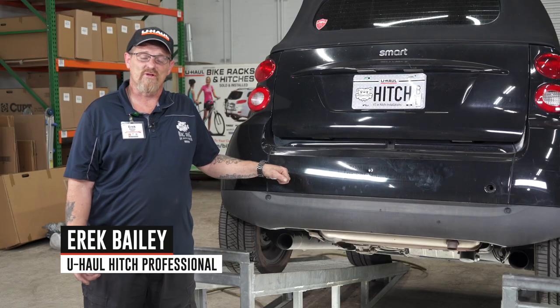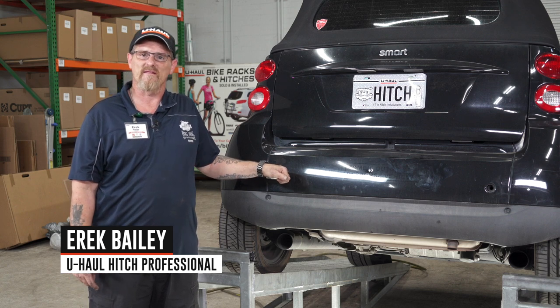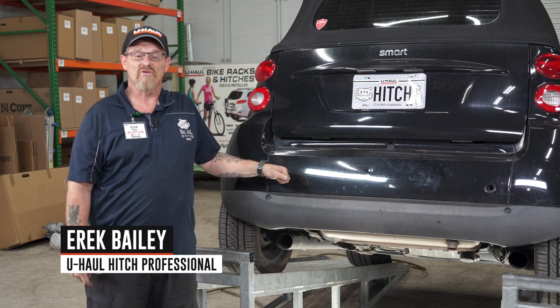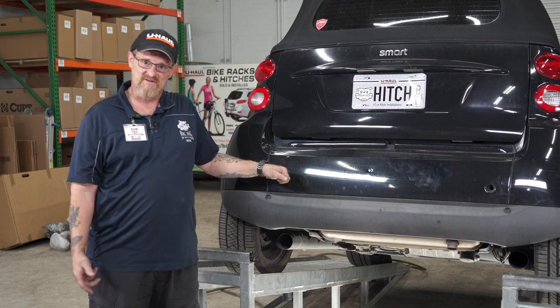Hi everybody. Installing a hitch on your Smart car can take you to some really fun places like riding bicycles and camping. It can even tow a U-Haul trailer almost anywhere in North America. Let's break down this hitch install.